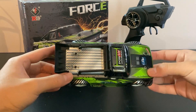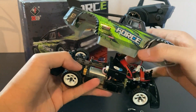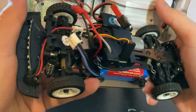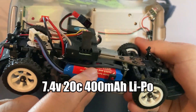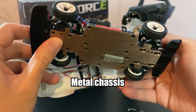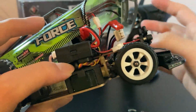Let's have a look inside this car — I'll just remove the body clips here. You can see that it actually has an integrated receiver and ESC, a very small 2S LiPo, a 130 brush motor with metal pinion gear, and under the hood is a metal chassis. It also has a proportional servo and some lights.